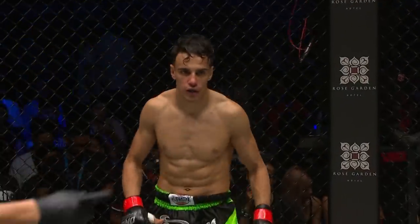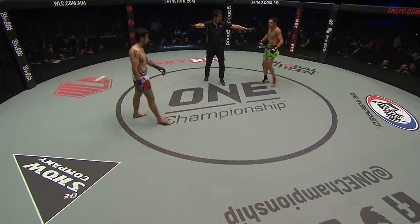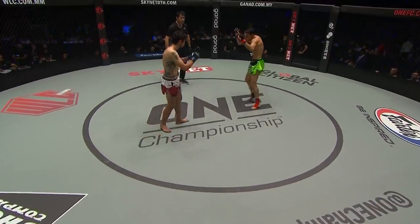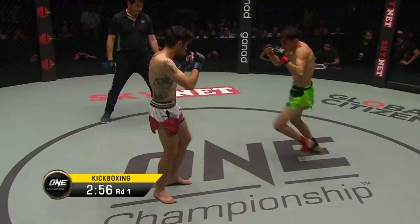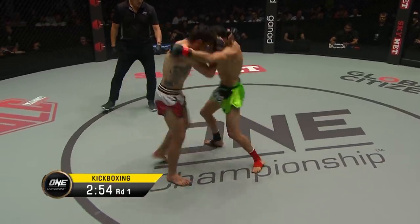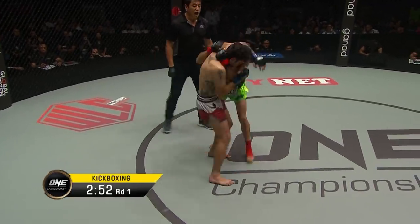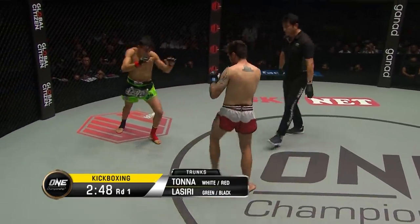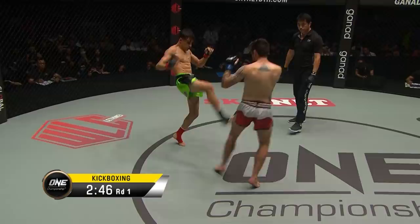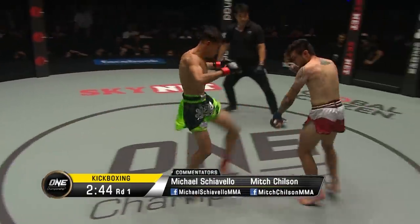Will the ticking time bomb explode here in the first round? Four-ounce gloves, an early front kick here from Lassiri in the fluorescent red. Nice lead to the midsection. You can clinch a knee for as long as five seconds, but the knees need to be continuous under these ONE Super Series kickboxing rules.